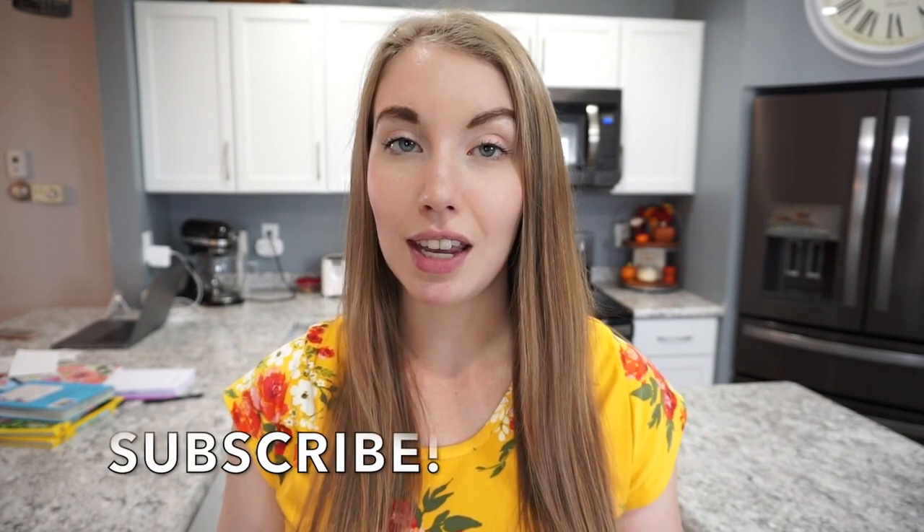Definitely make sure you're subscribed if you don't want to miss out on these videos. I absolutely love crockpot meals — they're just so quick and easy, they're perfect for the fall and winter, they're just very cozy and warm. So definitely stay tuned if you don't want to miss out on all of these easy recipes, but let's go ahead and get into all of these dump and go meals.